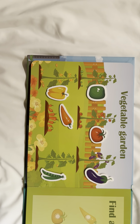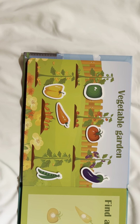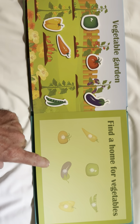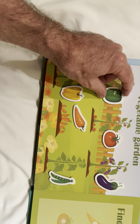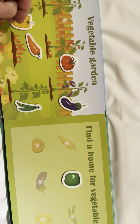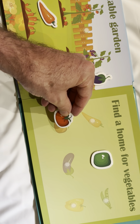Next, we have a vegetable garden. Look at all the vegetables growing on the plants. Let's put them in the correct place over here. We can match them. This is a green pepper. It goes here. This is a tomato. It goes here.